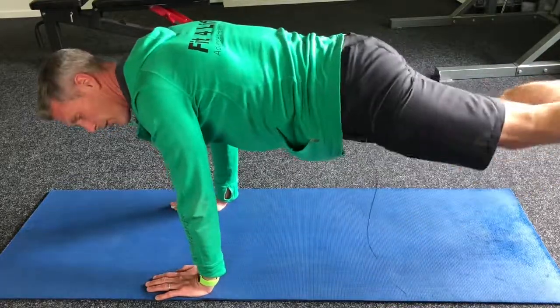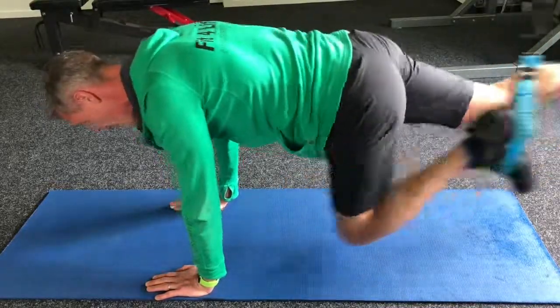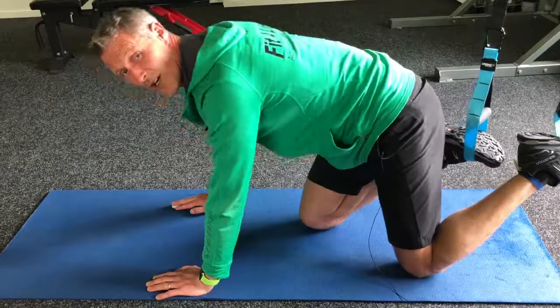You can go nice and slow, you can even go one at a time, you can go faster, play with a bit of tempo, or you can do normal pace somewhere in between. So that's the mountain climber with the suspension trainer. Have a go. Have a good day.